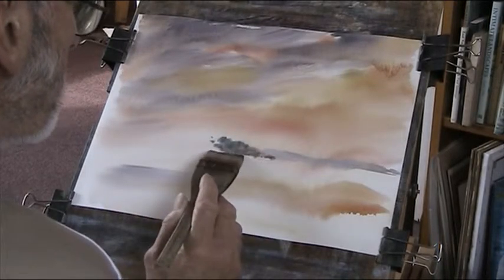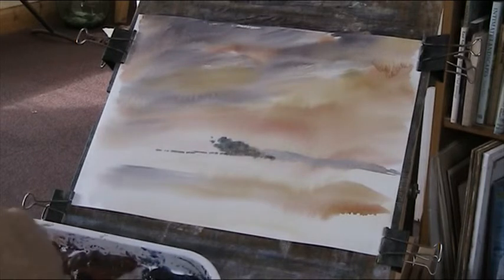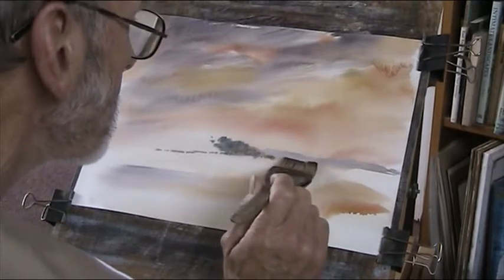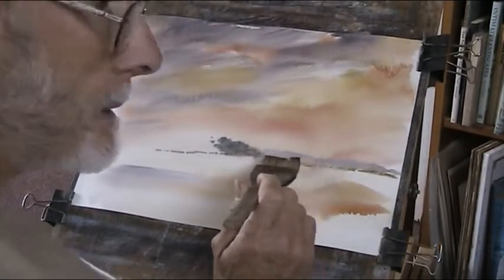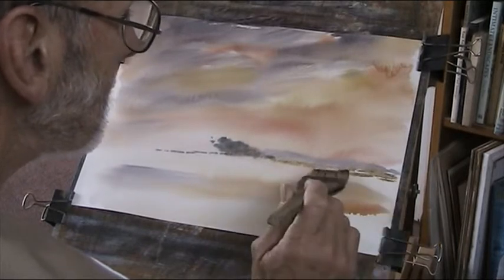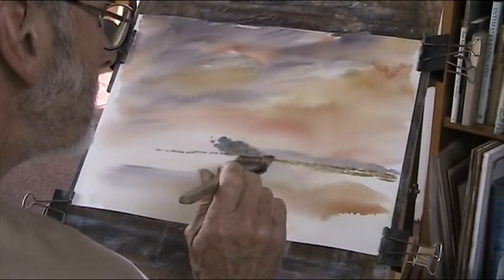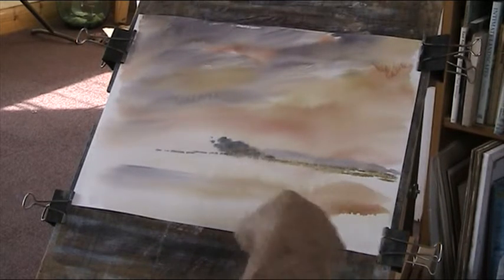I'll just put the bank in there. Now some raw sienna, slightly reddy. That is the salt marsh coming across here, the top of it — it's like my local tin, which I could walk to and walk home from. I've got a bit of a hard edge on there. This might take on a life of its own.